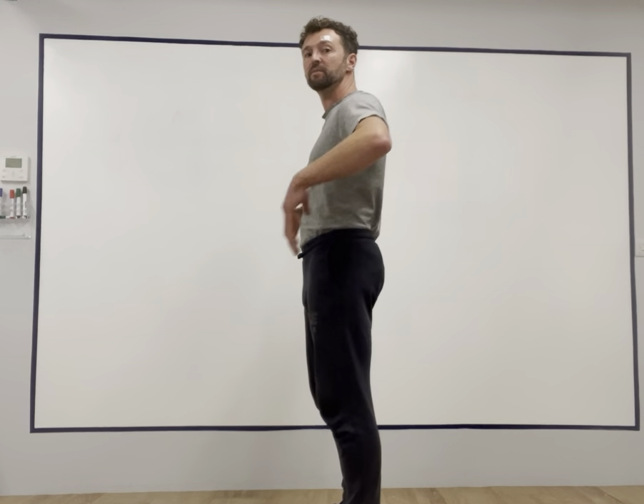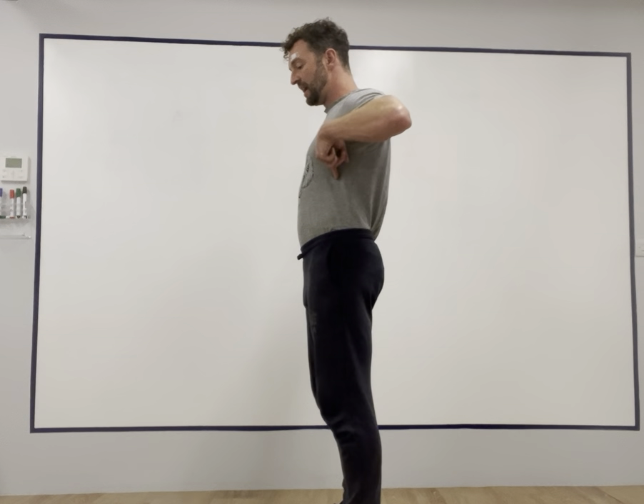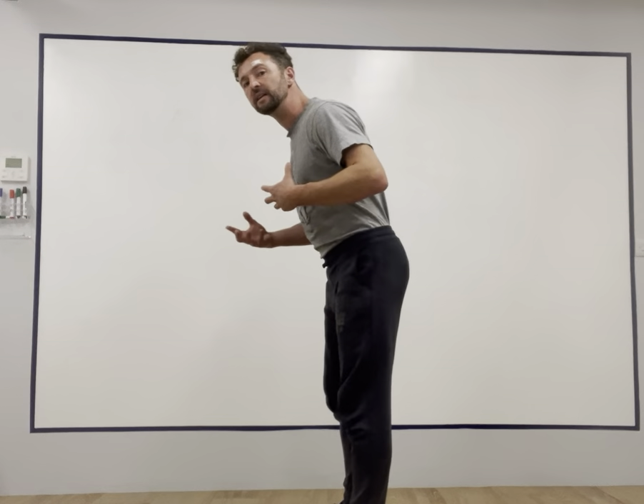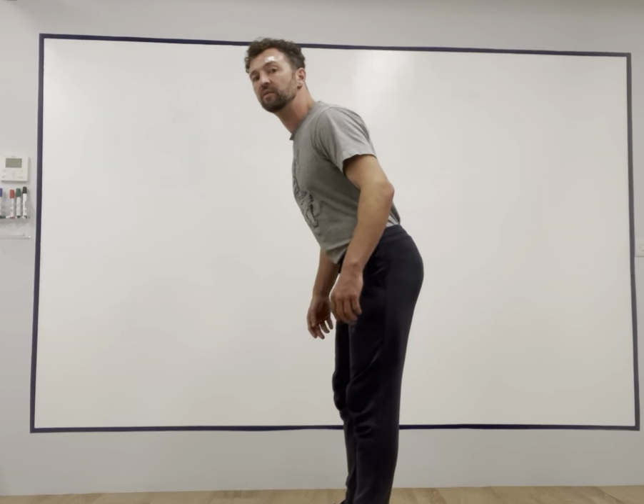We want the front muscles to be relatively relaxed and the back muscles to be relatively relaxed, for our rib cage to be level, our pelvis level, and for them to be stacked over one another. The third level, which is really common nowadays, is that the head is forward of the midline of the body. And if any one of these areas moves, the other one has to move too.